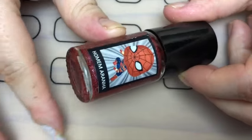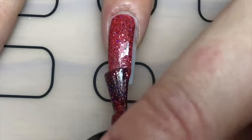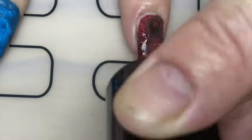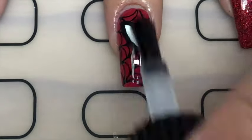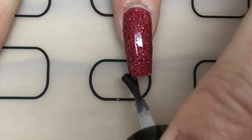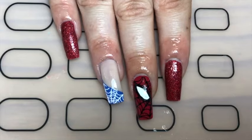And there we go — the pièce de résistance — the Esmaltes da Kelly Spider-Man nail polish. I'm applying this to my index and pinky fingers. It's so pretty — it's like a red jelly polish with loads of glitter in it, red and blue holographic. I used two coats since it's quite textured, and finished with a smudge-resistant top coat.